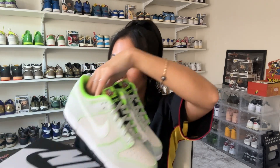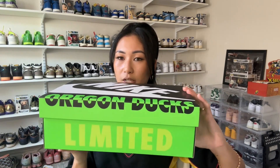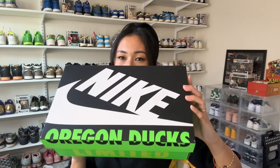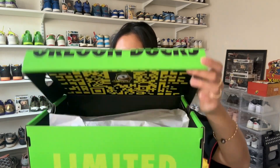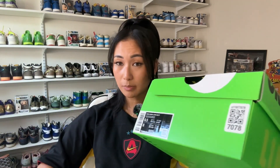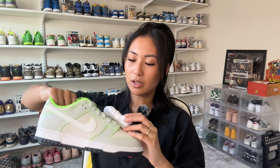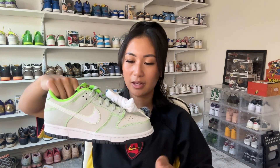Let's go through the packaging — it's mostly Oregon Ducks green and yellow-black. We have Nike branding on top, 'Oregon Ducks' at the edge of the box, 'Limited' on the side, and the Oregon Ducks mascot on the inside. It does come with additional white laces. I think they're a nice contrast to match the white Nike swoosh against the two-tone gray with the neon green piping on the shoe itself.